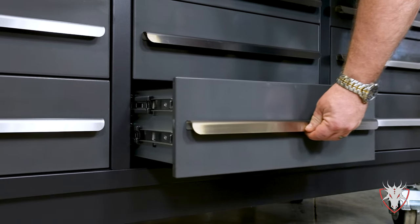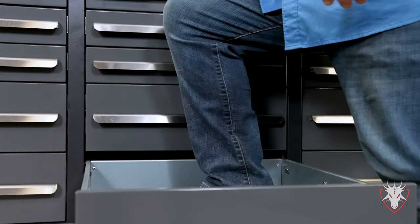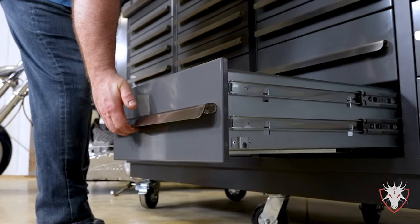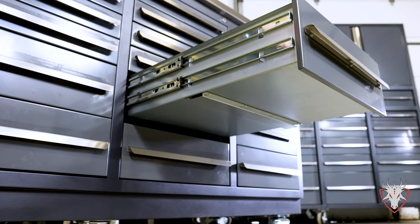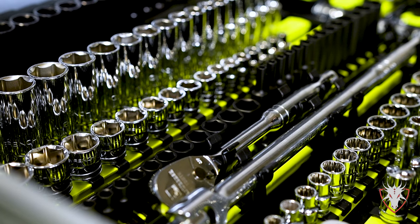Our deep drawers are double railed and rated for 400 pounds, and as you can see I have no problem standing in this drawer. The deep drawers are great for storing specialty tools or tooling and even blow molded cases. All of our deep drawers feature top hat gussets on the bottom of the drawer for strength and rigidity for putting your heavy parts or tooling in them.